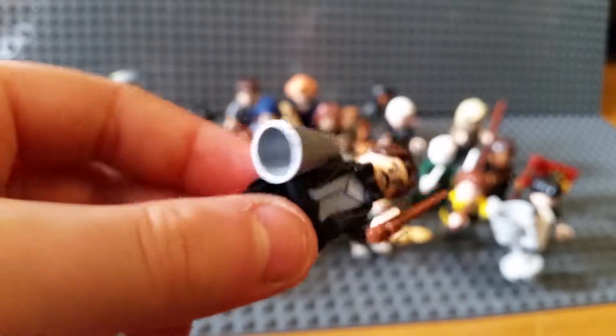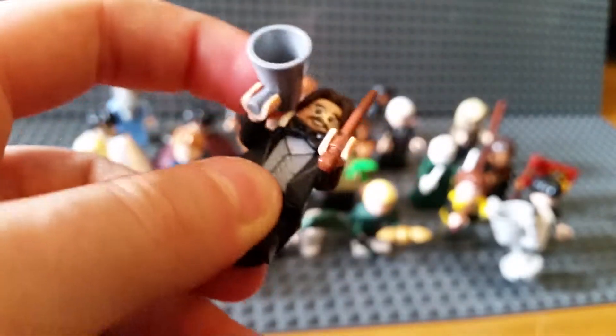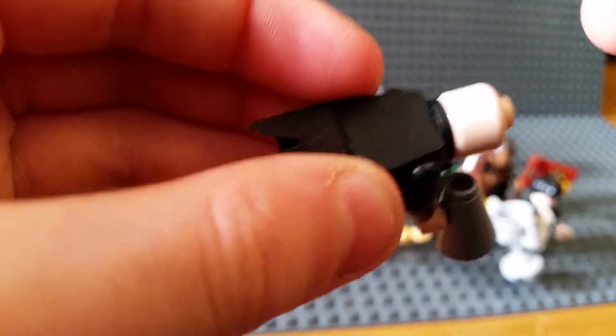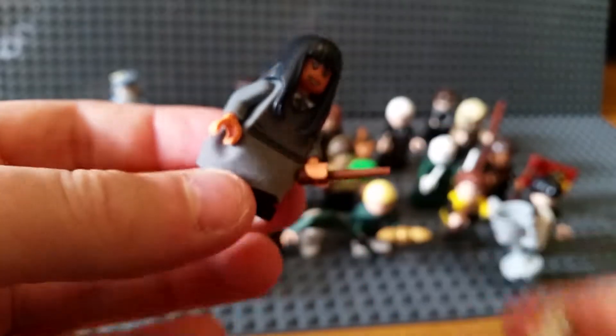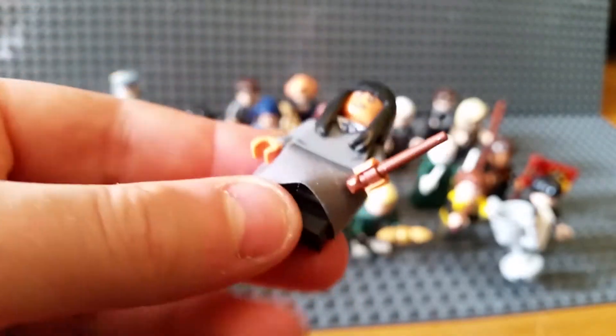I call this one megaphone man - just because it's funny - and he's got a megaphone. He's got a nice tail coat. No alternate face. Then Cho - I don't know her last name - she's got a nice owl. Don't know its name either; comment below if you do. She's got a dress, midi legs, and no alternate face.